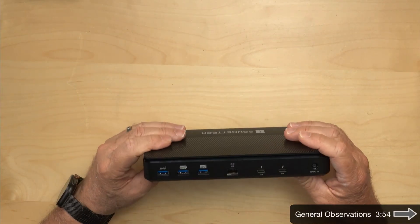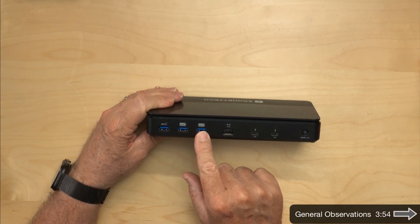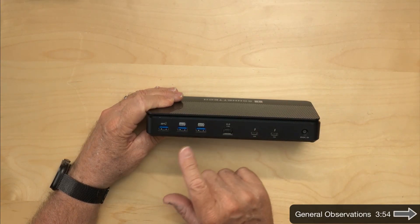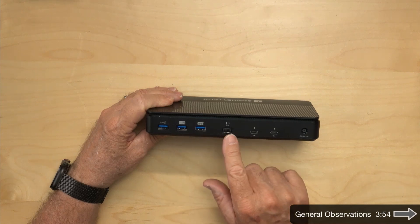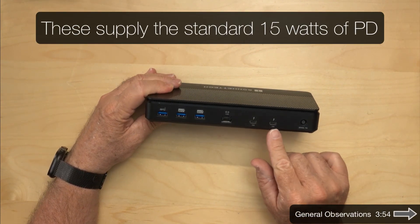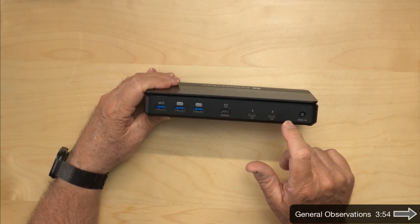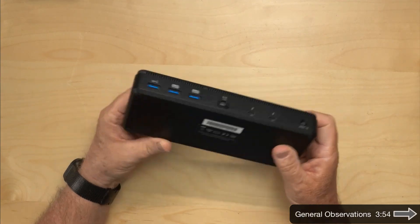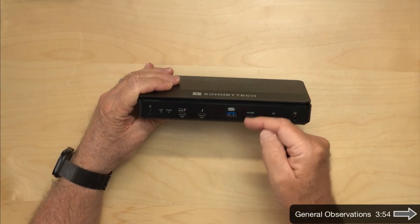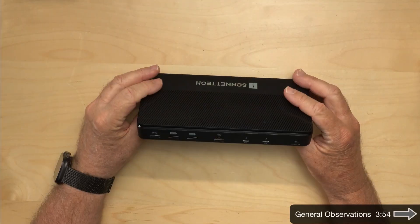Looking at the back, we have what looks like a 5 gigabit per second port, two more 10 gigabit per second ports, a 2.5 gig Ethernet connector, and then two more downstream Thunderbolt ports. The only mistake they made, I think, is that the upstream port should have been back here. You do not need access from the computer to the dock — you plug the cord from the dock into the computer.